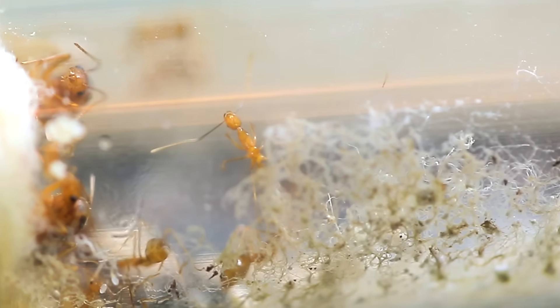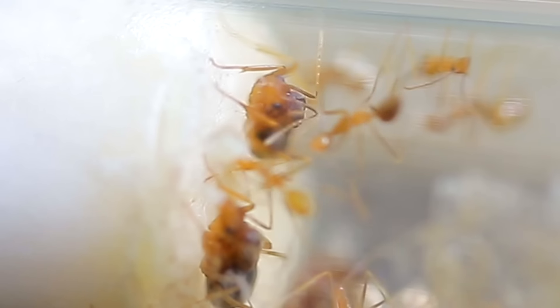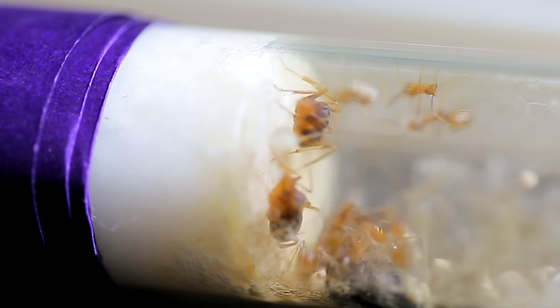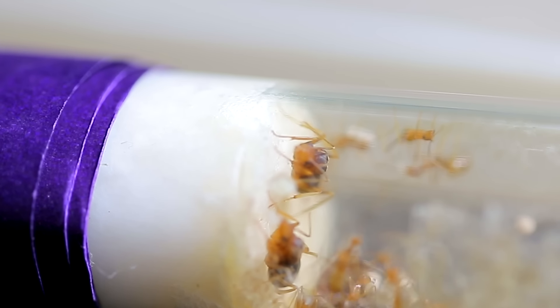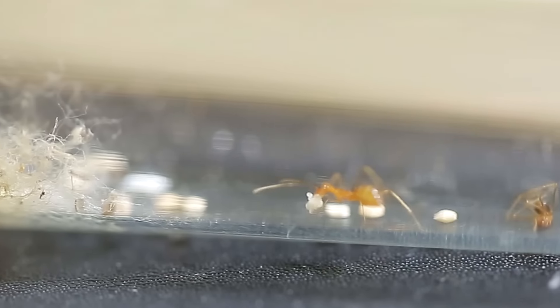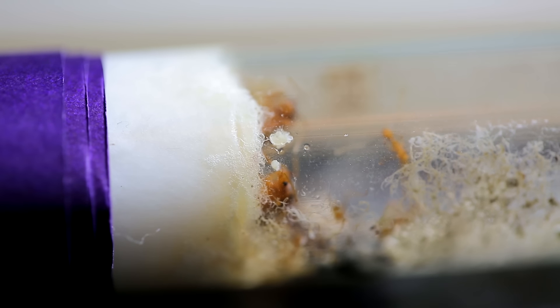I find yellow crazy ants to be more of an orangish gold colour, but in the sun they shine a bright yellow. I just love them so much, they're such beautiful ants, and the colouration of the queens is just gorgeous. Now colony A here is a very small colony. As you can see, there's just a few workers, they've pulled a little bit of the cotton to kind of make their nesting area a little more comfortable. And over there, you'll see a little batch of eggs.